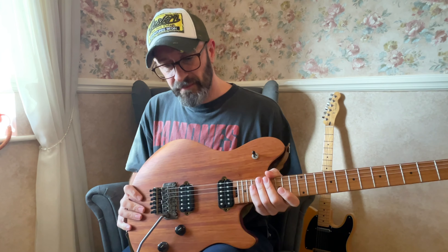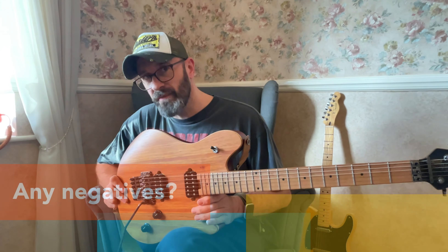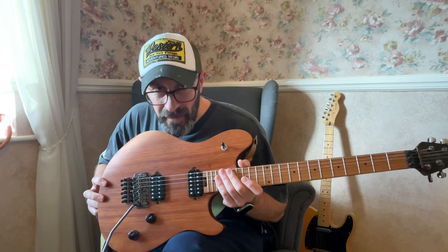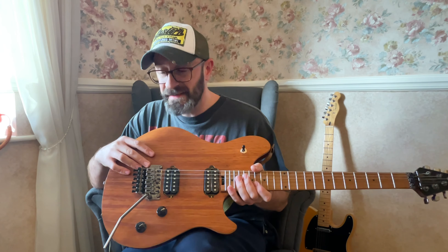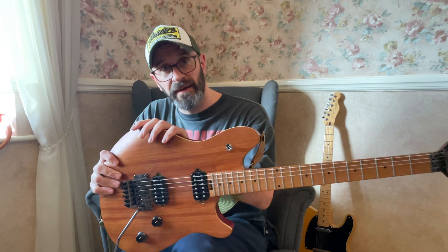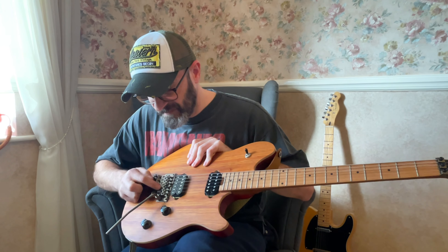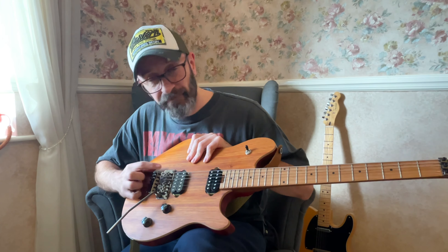That does bring me on to stuff I'm not super keen on regarding this guitar. Overall, there's nothing to dislike — it's fantastic, nothing really negative to say. The only comment I'll make is about the Floyd Rose Special. Like I say, it's been absolutely rock solid. I've had this guitar a few months now, it gets played fairly often, stayed in tune, no problems. I've had loads of comments online saying the trems are absolute crap on these, and people are recommending I change the zinc saddle retainers for stainless steel ones. I may well do that at some point — so far, so good, no complaints whatsoever at this price range.